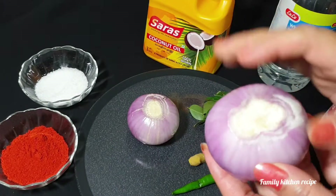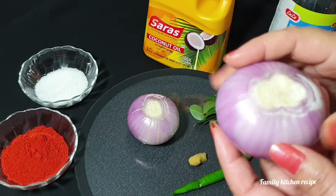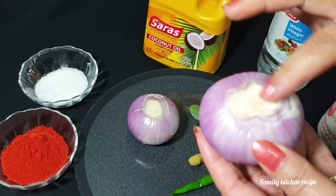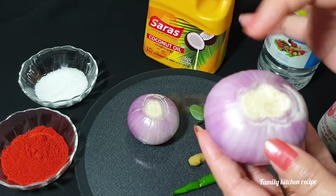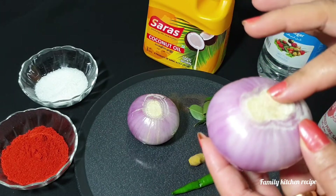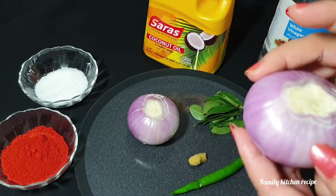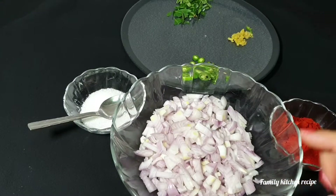I am ordered it. I find it. These parts are done. This is a small part. This part is done. We are ordered it.